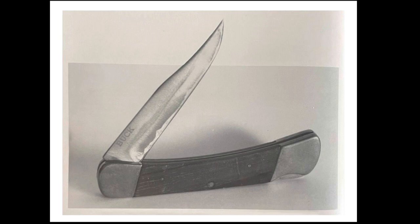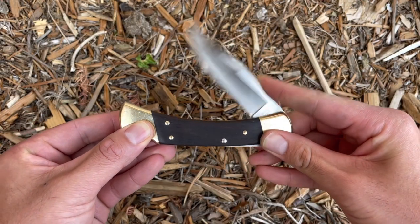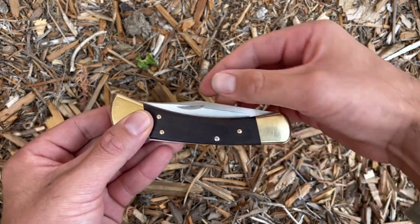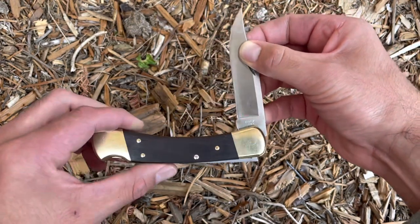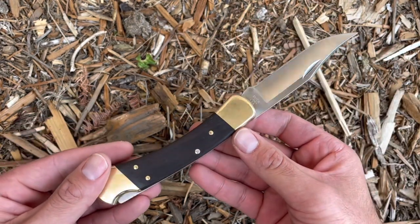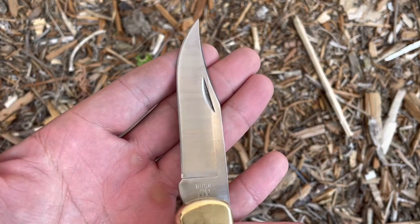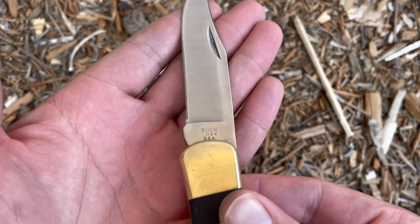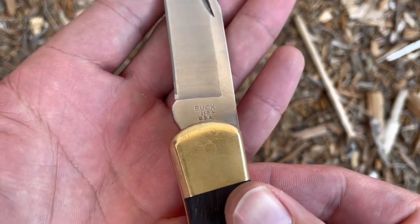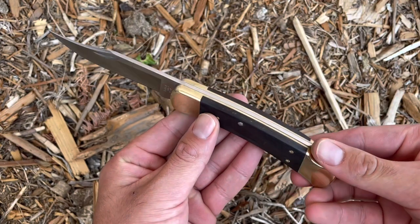The board approved Hooser's design but requested some modifications. They requested him to reconstruct the handle and add a brass liner, giving him 90 days to incorporate the modifications. The 110 finally started being produced in September of 1963. The first Buck 110s featured a 440C blade steel, ebony wood inlays, and brass frames.